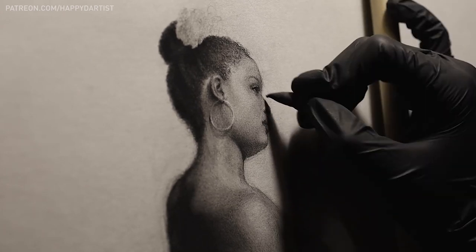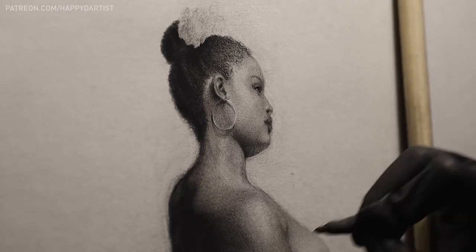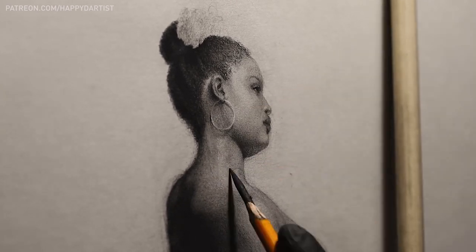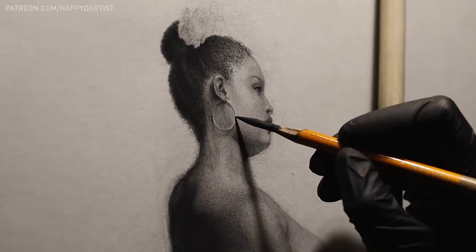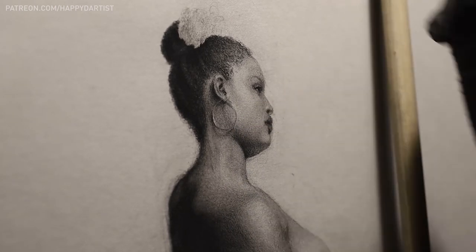It helps as an artist to have that knowledge under your belt, because a lot of times when we're doing imaginative or fantasy concepts we don't always have the perfect reference photo and have to do some guesswork. Having a deeper understanding of anatomy — from bones to muscles to skin — helps us make more educated guesses, fill in the blanks, and make our fantasy concepts look more believable.